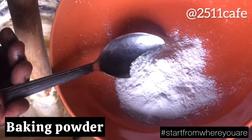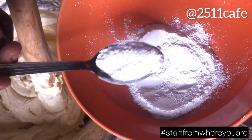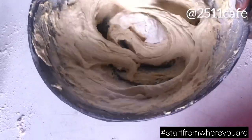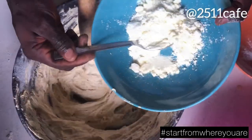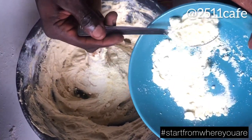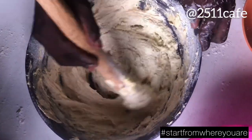So now, our baking powder. We're using two and a half teaspoons of baking powder. Then mix it again. We'll be adding our powdered milk — two tablespoons of powdered milk. Mix again.